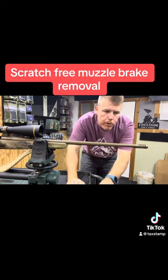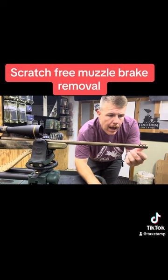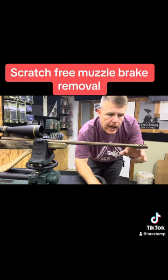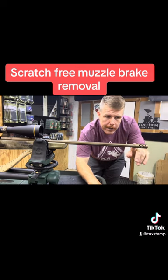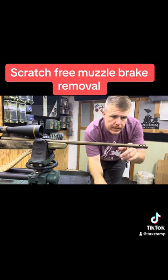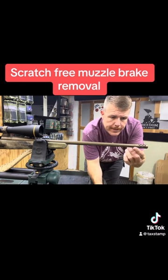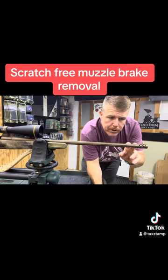It is a 5/8 by 24 thread, and as you can tell it is a Cerakoted barrel. It has not the Boss Comp, but it has a brake on the front of it. This is a Browning brake — it's a complete factory Browning rifle. So there are no wrench flats on this muzzle brake, and that presents a challenge.